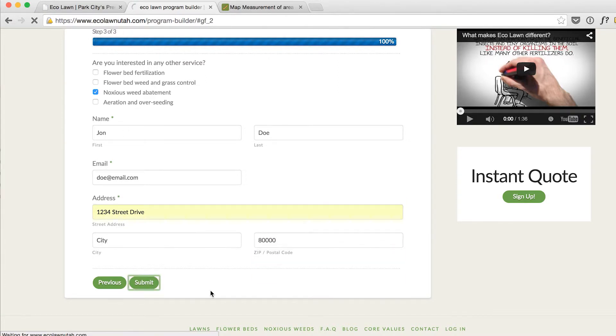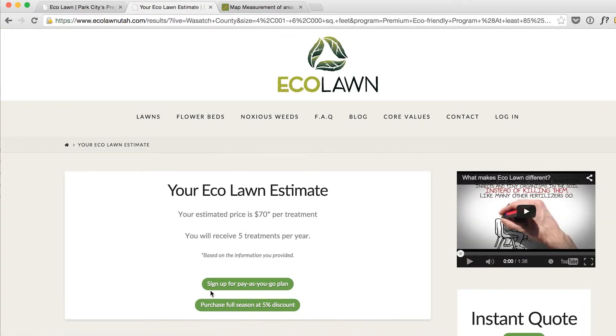Once you click submit, your price will appear on the screen. You can then select pay as you go and sign up to just pay after each treatment, or you can select pay now and save five percent on the whole year.